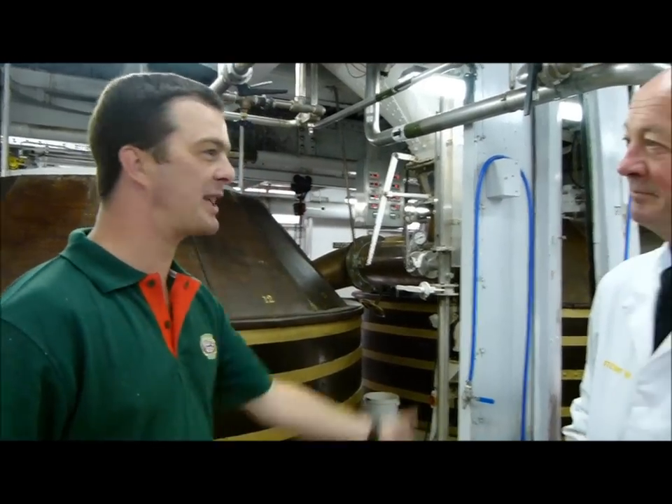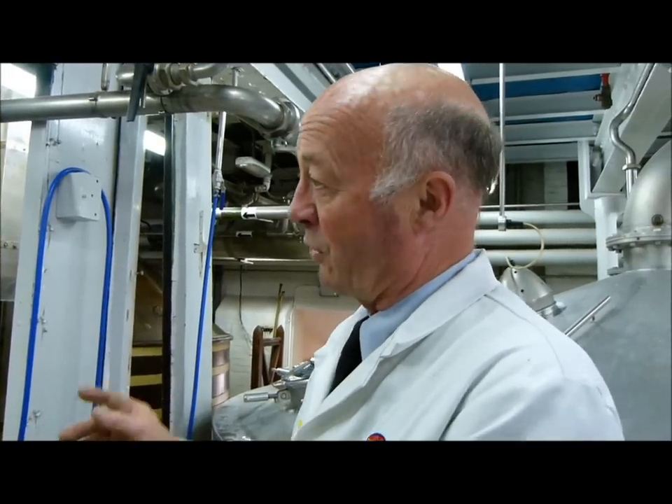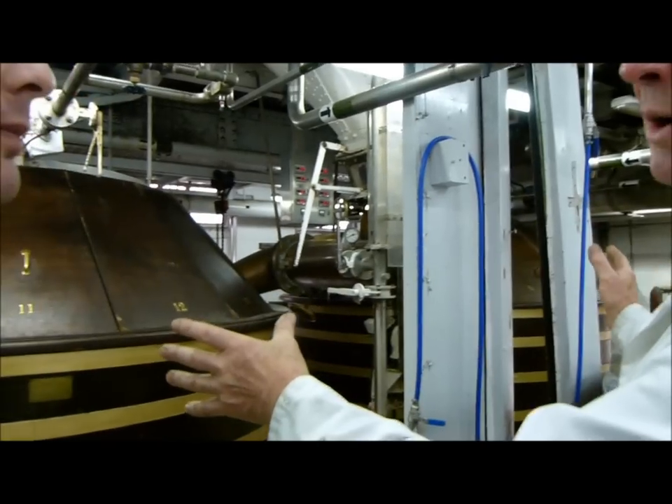Okay Stuart, we're in the brew house. Take it away. Well, you're in somewhere really special here, Simon. And you've got to look at something really special. We have something here in a brewery that is unique in the British brewing industry.